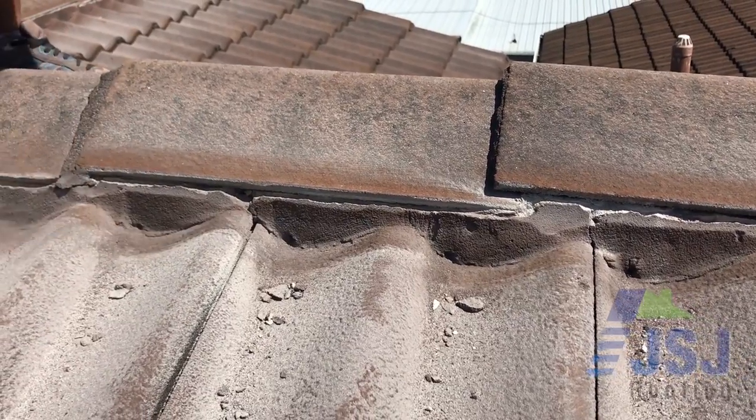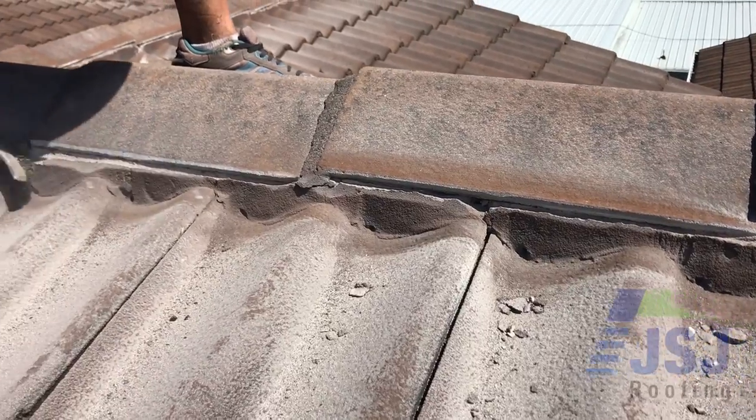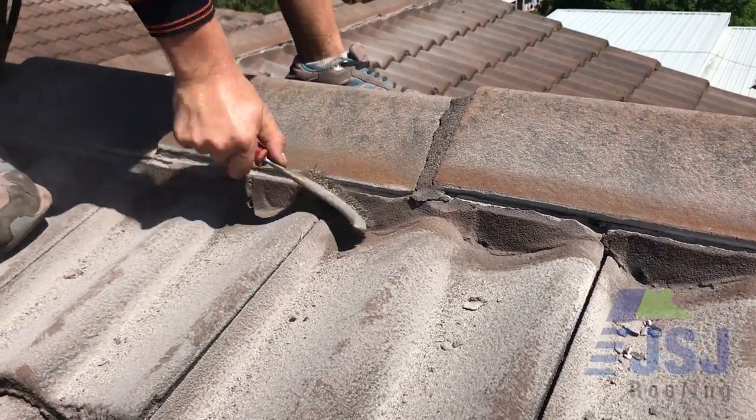We have found that a number of contractors don't go to the time and effort of preparation before repointing, as preparation actually takes longer than pointing the caps.